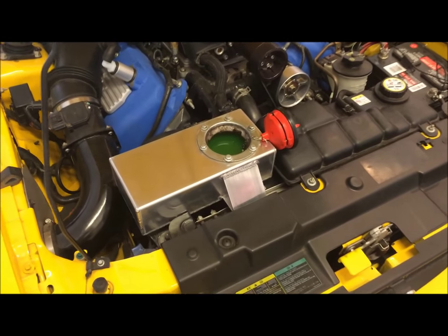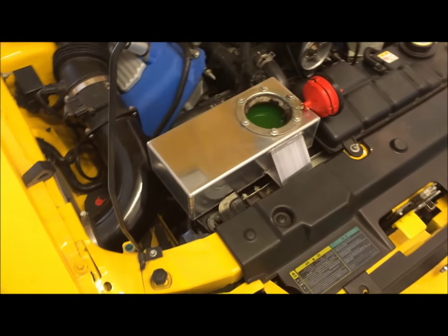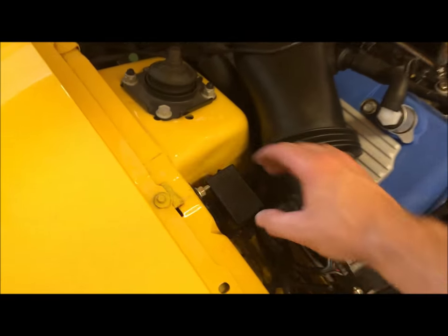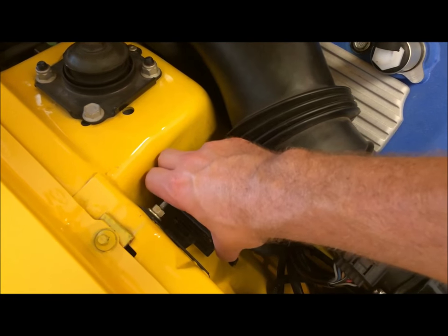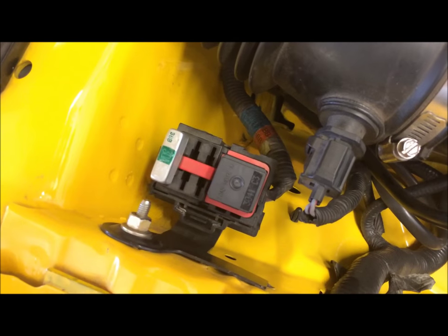It has a temperature setting on it where it will start running, so if you do start the car and you don't see it running right away, don't be too freaked out. The next thing we're going to do is come over here to this relay, and just pull up on both tabs on this box — that's just the cap for it.